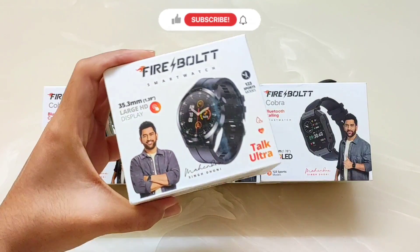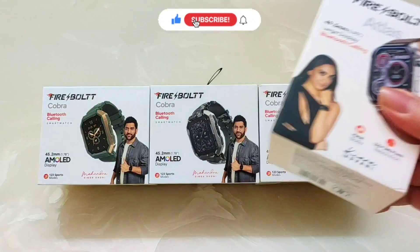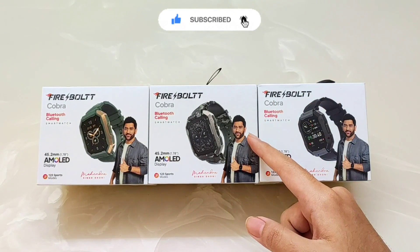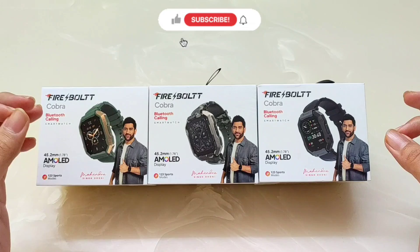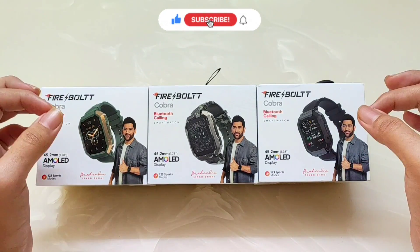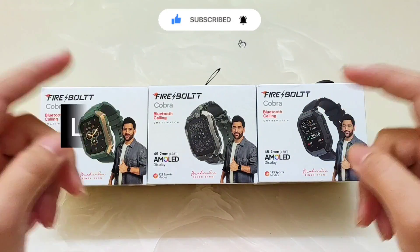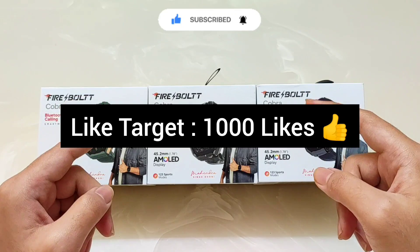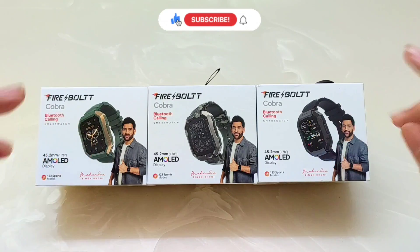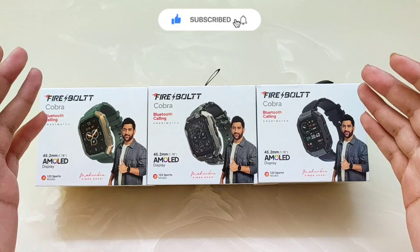On our channel, there will be many awesome products — I have already featured the Firebolt Atlas and Firebolt 3X. If you haven't subscribed yet, please subscribe to see the latest products. After testing all the details, I will also do an unboxing and giveaway. If we hit a like target of 1,000 likes and 33,000 subscribers, please share with your family and friends and press the bell icon.